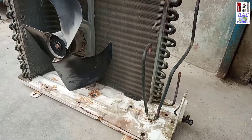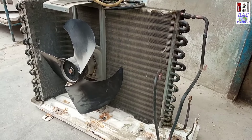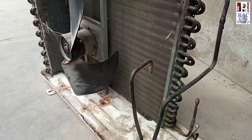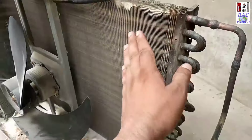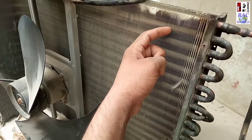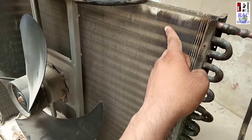Assalamualaikum viewers, I am Naim Shehzad and you are watching RAC World YouTube channel. Today I am going to tell about flushing of split AC outer unit — how you can clean these copper tubes from the inner side.